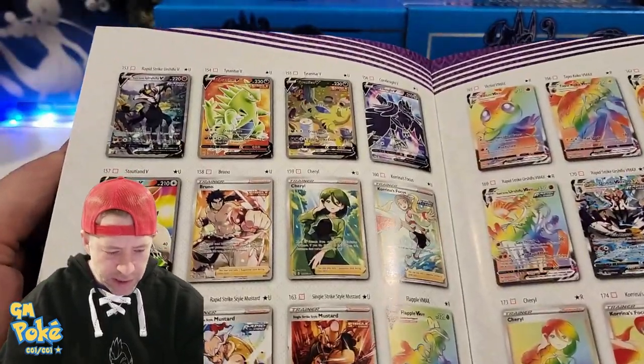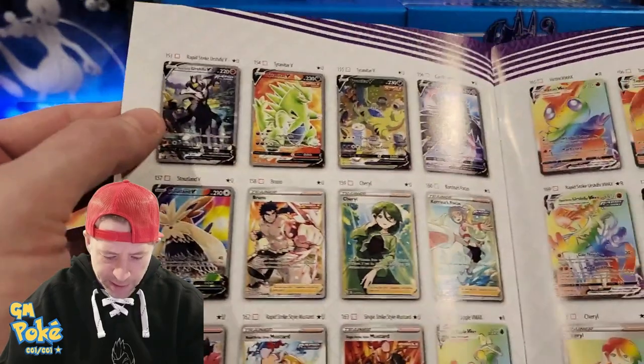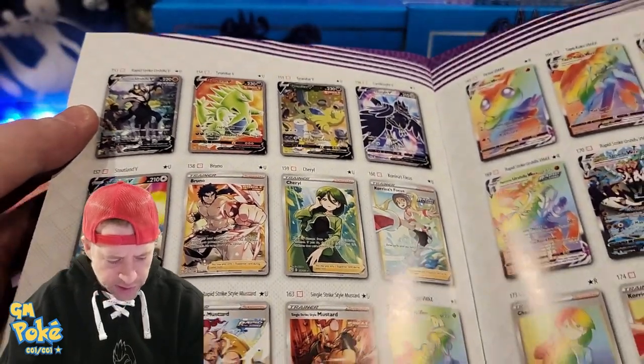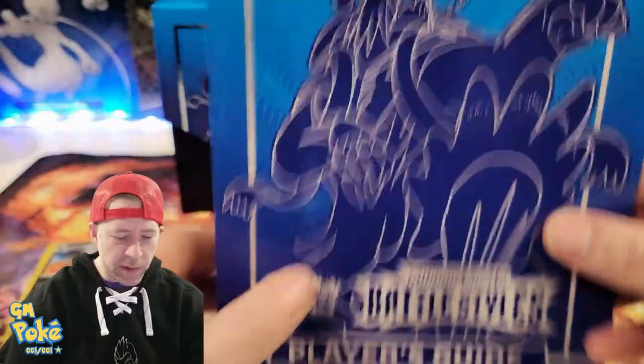What are we trying to hit today? The T-tar looks pretty good — I think I would like to nail that one down if we could. It's got some full art stuff, tons of secrets. Well, maybe not in this box specifically. That's kind of the gist of it.